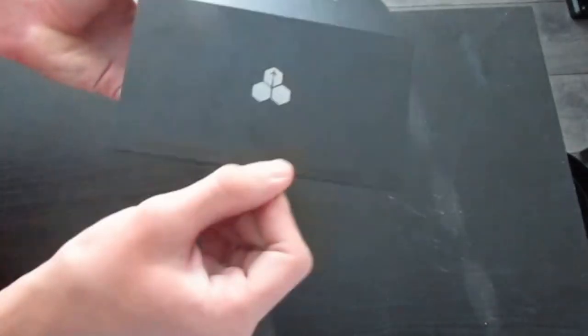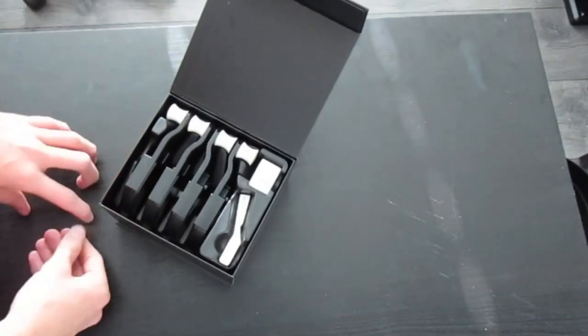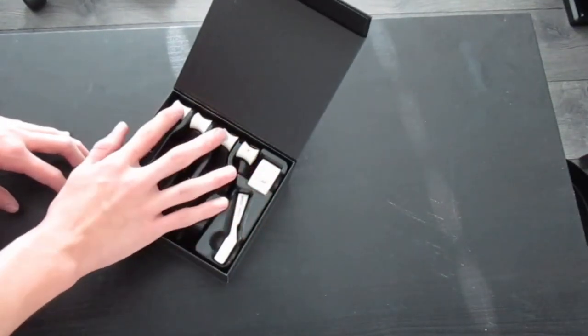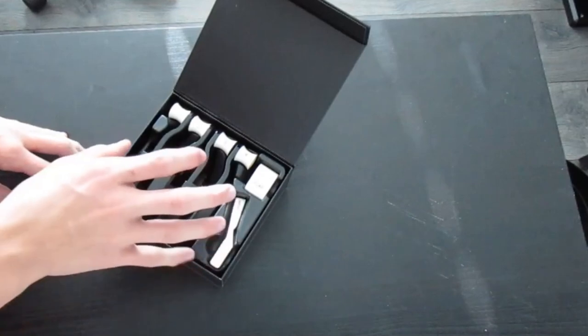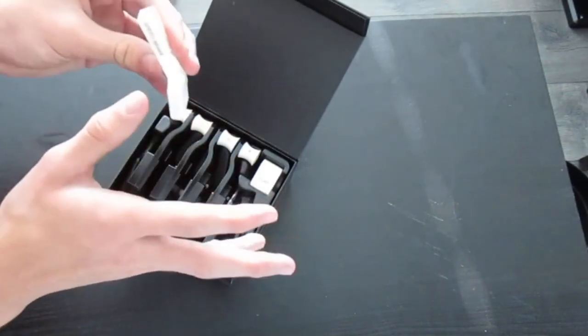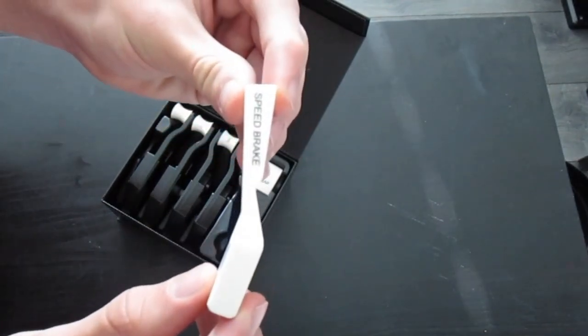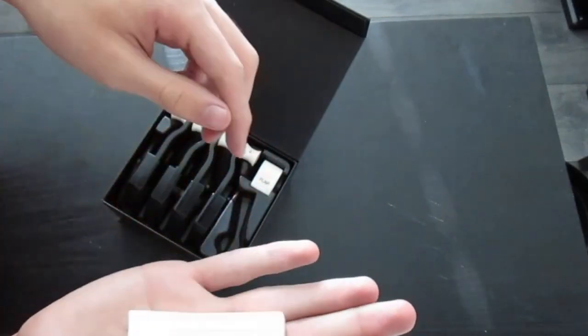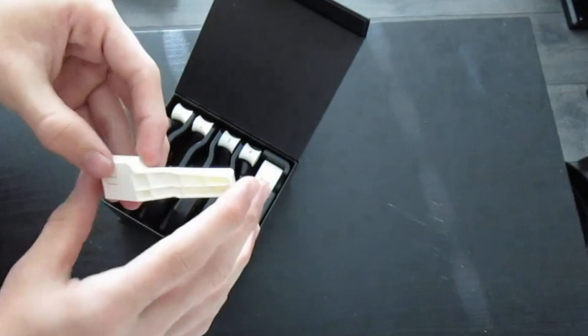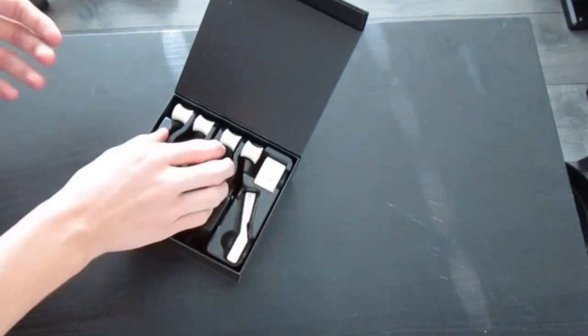Beautiful box here. It does have a magnet, as you can see. It says commercial. We're going to open it up now — their logo is in the front, it basically has a magnet that opens it up. Wow, that is actually beautiful. I thought they were going to be smaller — they're actually a good size. I know some people say they're a little bit too small, but let's check out the speed brake. The speed brake is a little small, I'm going to admit that. So that's my hand, and that's the speed brake — it is a little small.